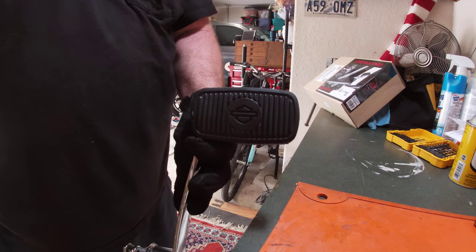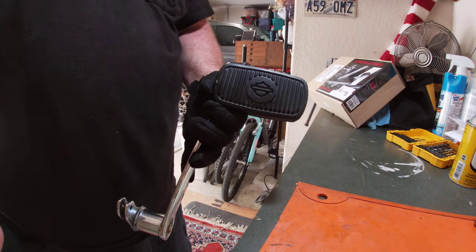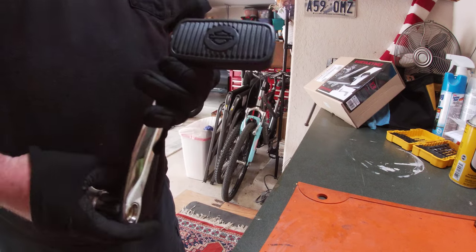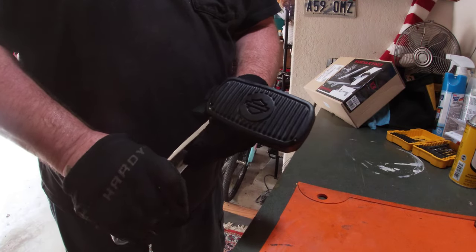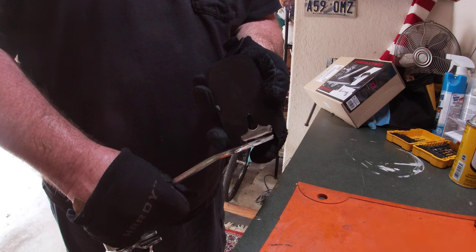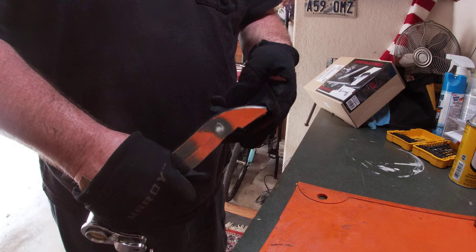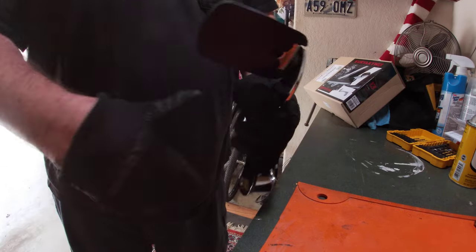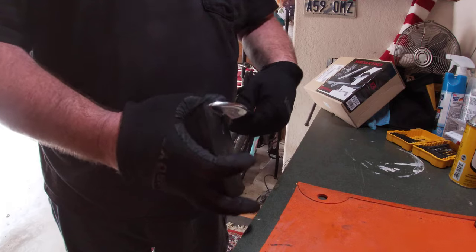I am replacing my brake pedal with an extended brake pedal. When I took this off — this is the original one — I thought it would be an easy disassembly, but this pad right here is pushed into the brake pedal assembly.